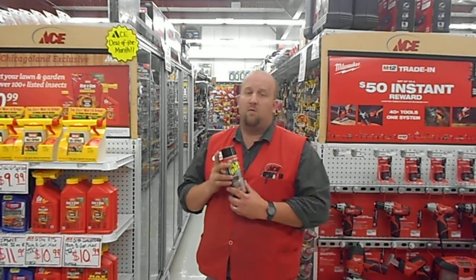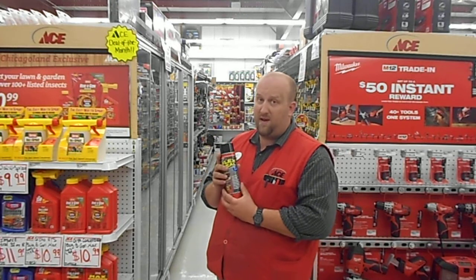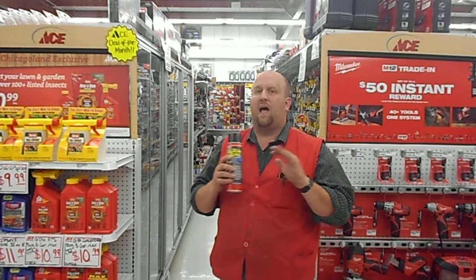Stop on by the Village Ace Hardware today and pick up the product that in the rubber sealant coating category is essentially the duct tape and the WD-40 of that category. It has thousands of uses.